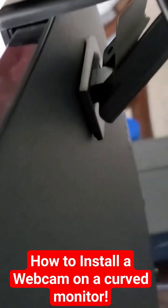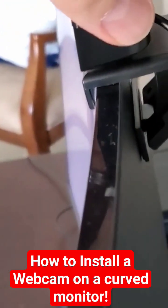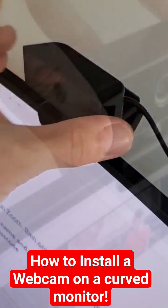Here's a close-up of the bracket that holds it to the monitor. The webcam bracket lets you move things around pretty easily — up and down, left to right.